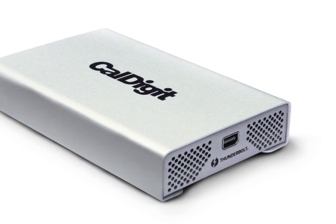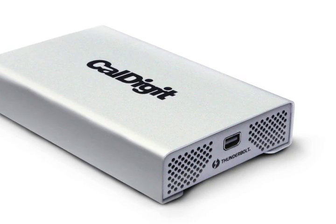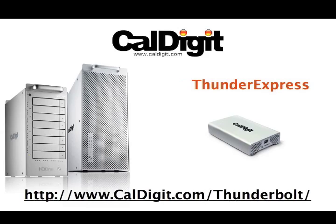Not only that, but CalDigit's Thunder Express is cross-platform, supporting Macs, PCs, and Linux.